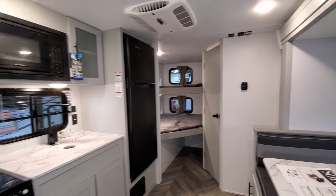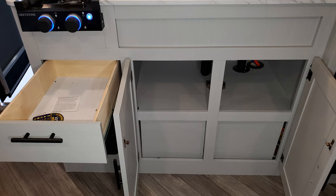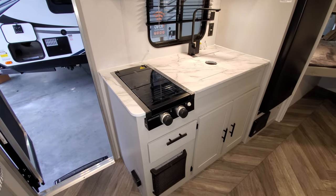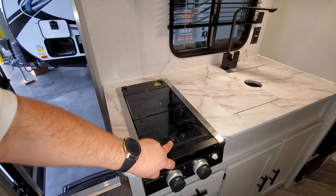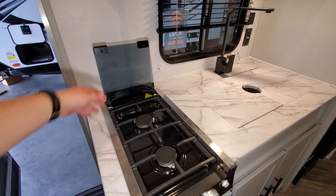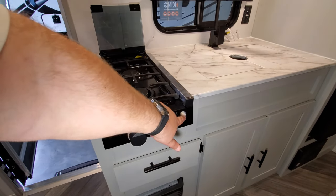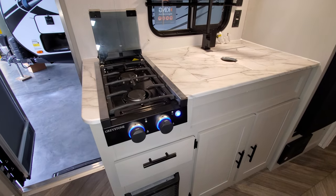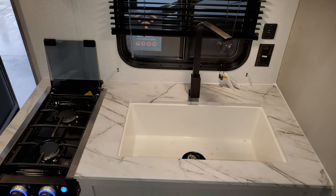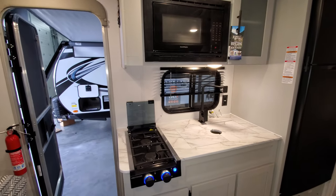Down below you have a propane furnace — that is an auto ignition lighting furnace — and the thermostat is over there on the bathroom wall. There's a little storage below the sink area along with a full extending drawer with ball bearing roller guides. This is the new Graystone stove top, a two-burner recessed stove top with controls, and the little knobs light up blue.